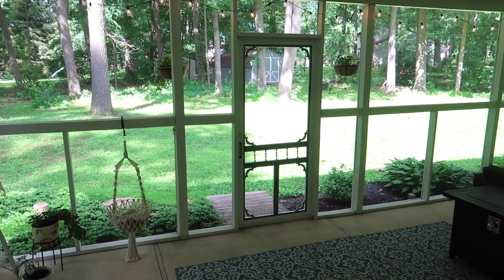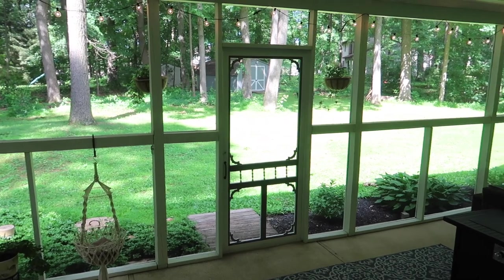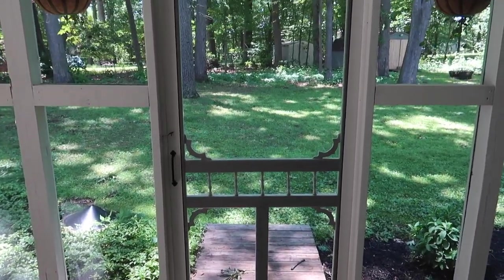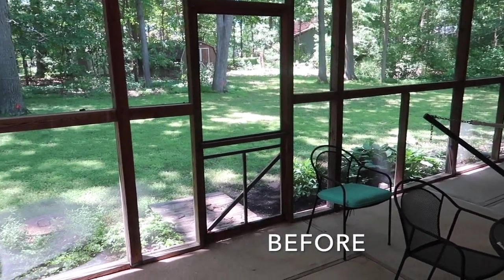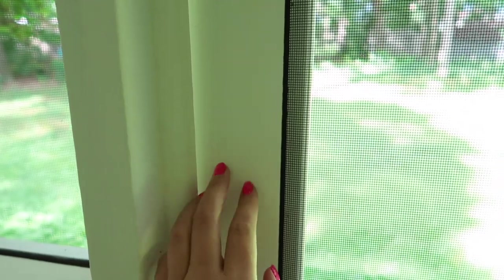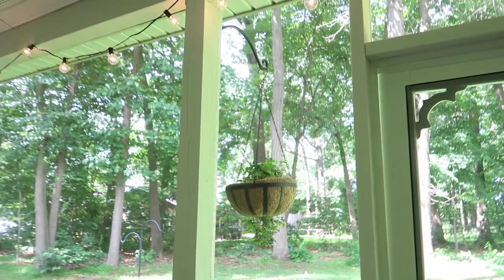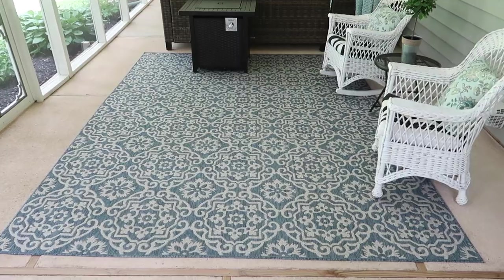One of the other upgrades was changing out the screen door — previously we just had a really cheap, rickety wood screen door. I really love the look of old Victorian screen doors, so this is one I found at Lowe's. I'll try to link it in the description if it's still available. It's made of white PVC vinyl, so it's not actually wood, but I really love the look of it. It elevated the space, gave it more character, and I also added two hanging baskets flanking the doorway outside.